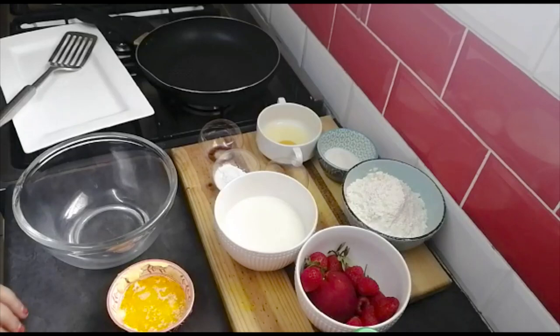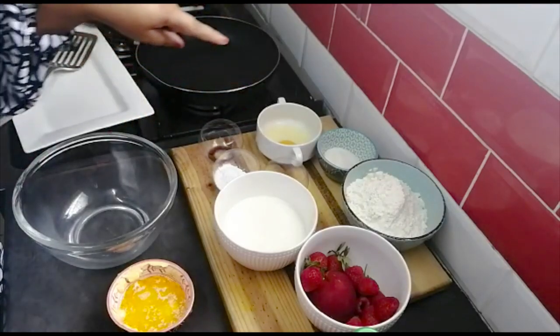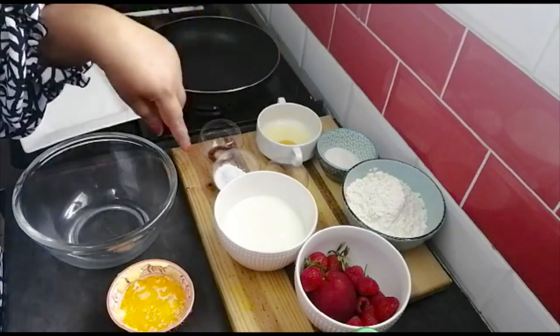Hi everyone, welcome back to Ghaja Cooks. Today I will be making some pancakes because it's my son's favorite. They are at home and we are locked down. It's New Year's Eve, so I'm gonna spoil them a little bit with one of their treats. I'll be starting with throwing in my wet ingredients.